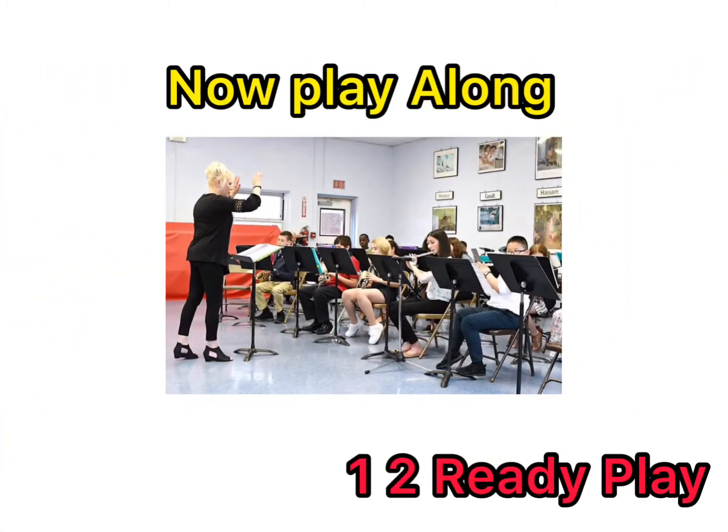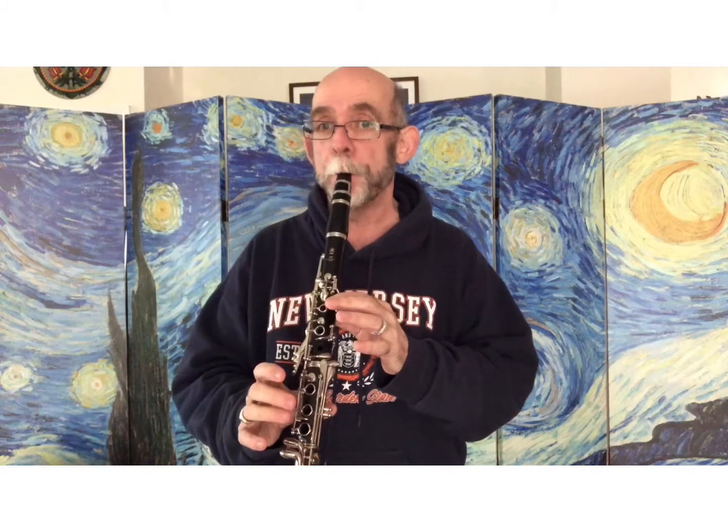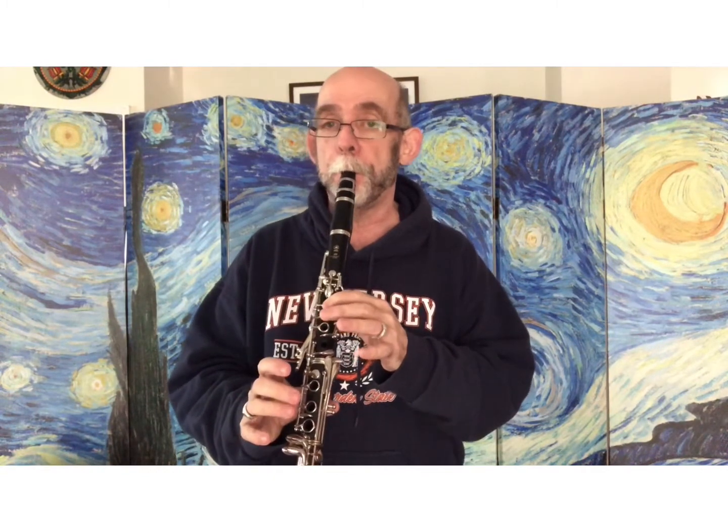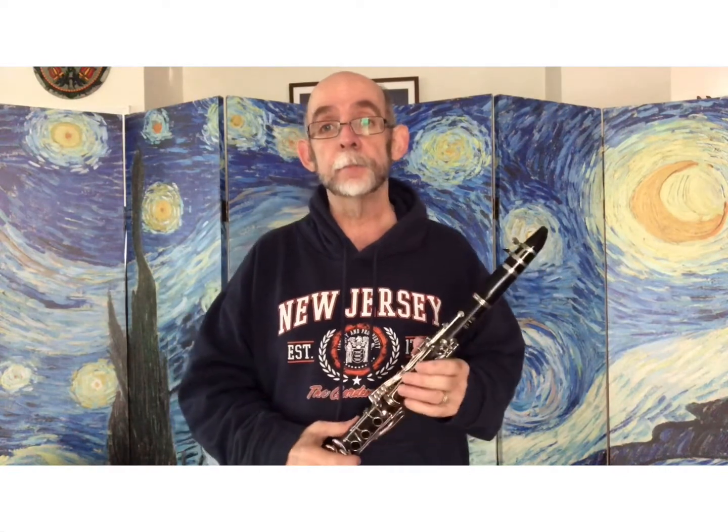Now, play along. One, two, ready, play. Now that you've played that a few times, let's put it back into the full song and play together. Here we go.